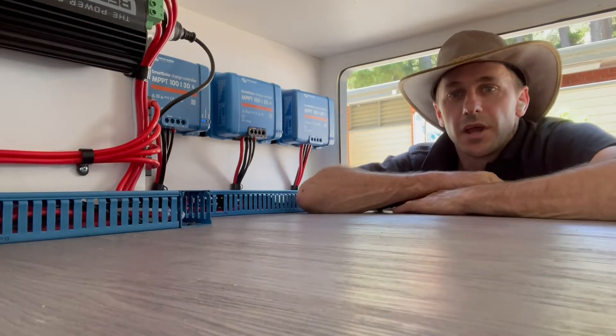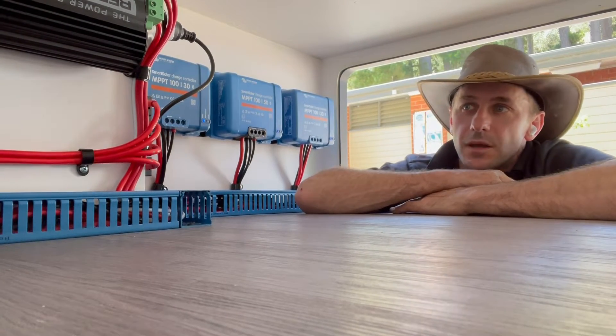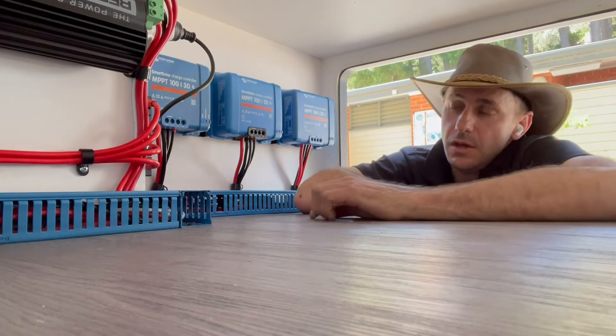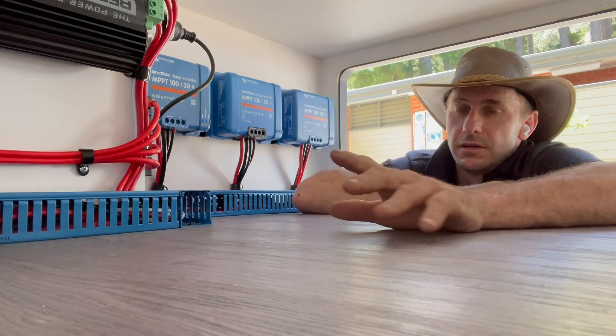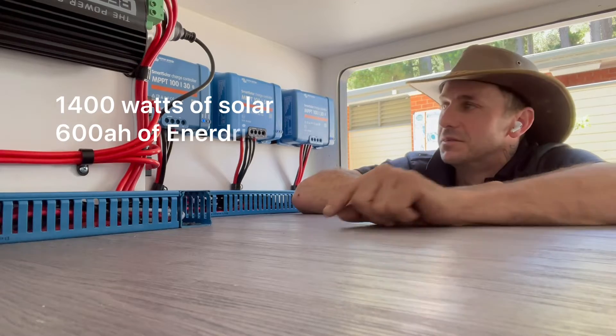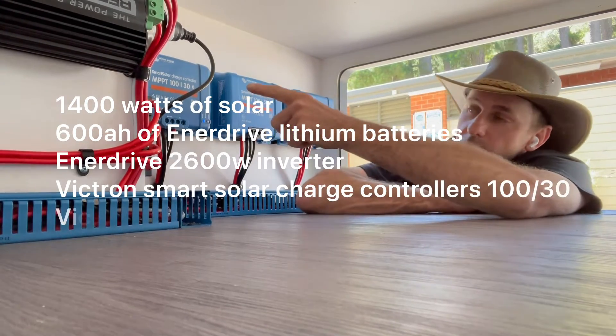Hey guys, Madi Extreme Auto Carbon Camping with you again. Another big off-grid setup in a Crusader. I need a quick video for this one because I am time poor today. So this overlay system — mate wanted a lot of solar, and we've done that: 1,400 watts of solar with three solar controllers taking care of that on the roof.